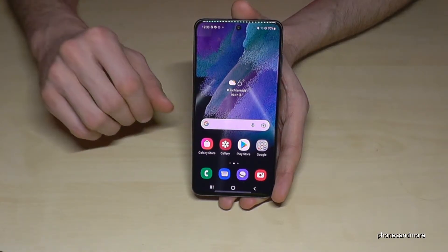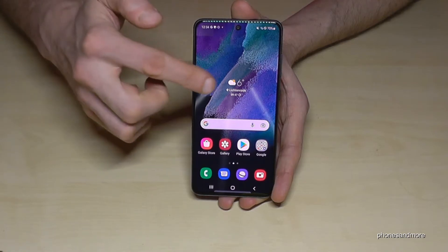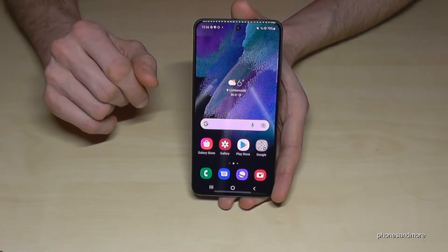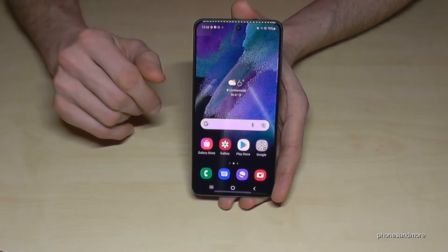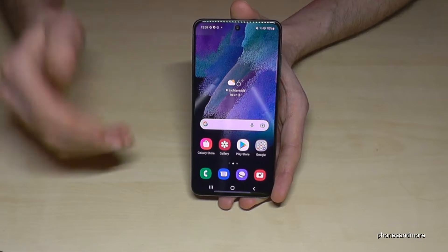I will show you that in the next step. What is also very nice is the touch and hold delay. So if you accidentally tap somewhere, it will prevent you from bad actions. Let me show you what I mean.